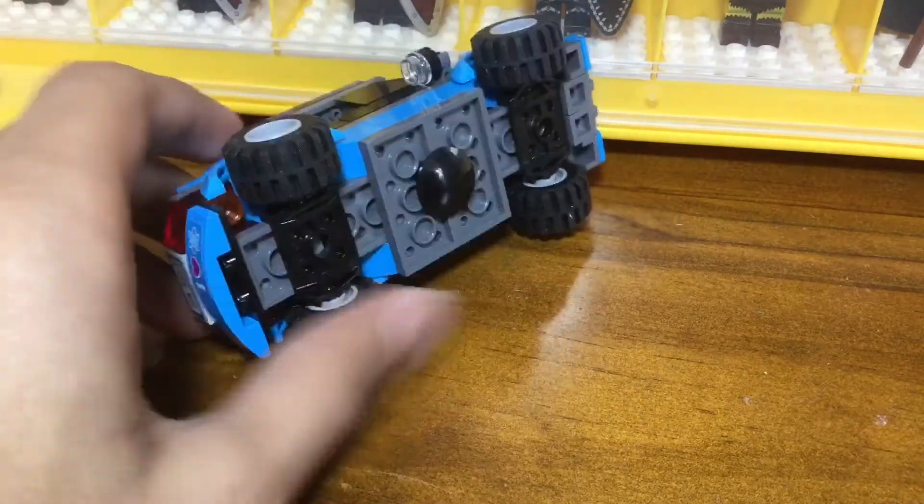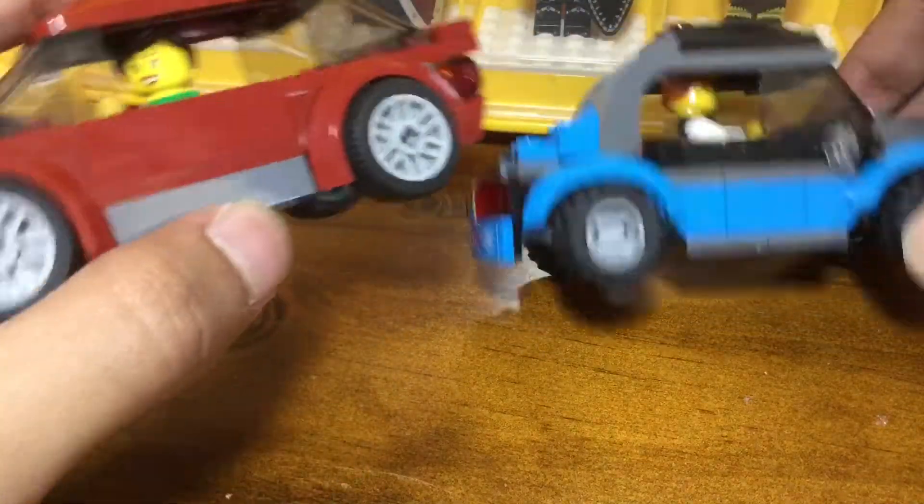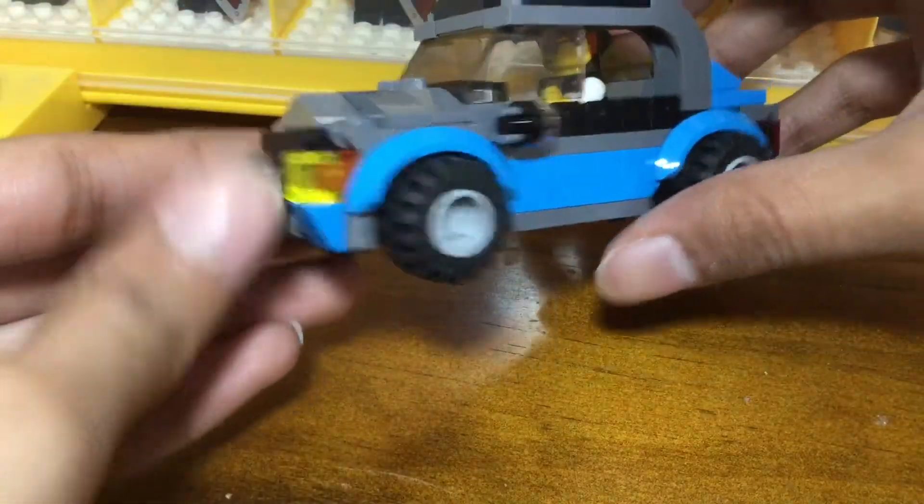On the other side, you can see that the sides are actually built up using bricks because of the lack of the piece that built up most of this side on the original. I think it looks good — it looks like a blue stripe all around the bottom, which really works in this model.